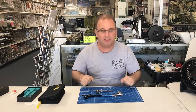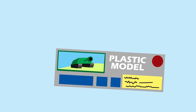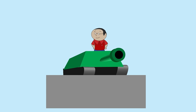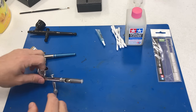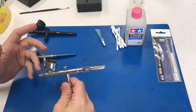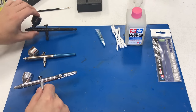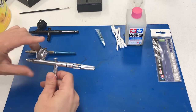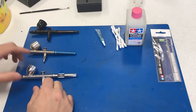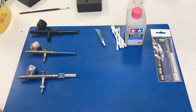We've got three nice dirty airbrushes here — the Tamiya one, a Badger 100 that I've had for about 20-something years, and the Iwata Eclipse. I'm going to basically show you how I tear them down. I get this question so often, and if you already know how to do it well, great — but this is for all you guys out there who want a quick and easy way to clean your airbrush properly.